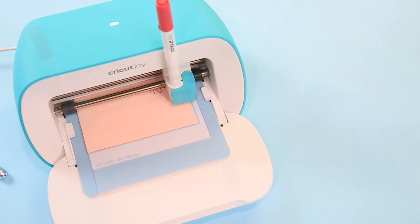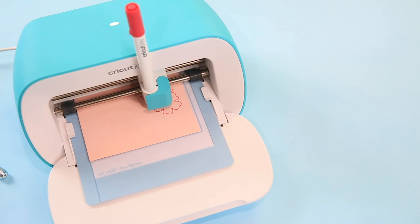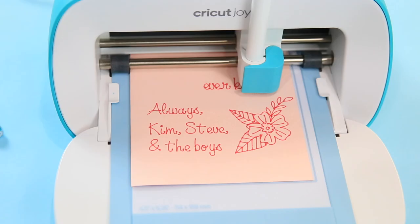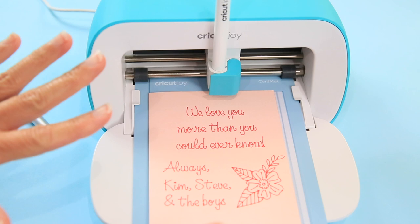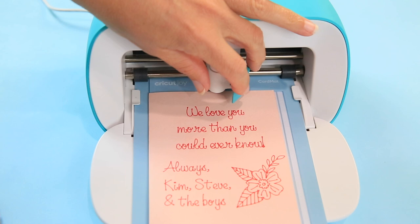Let's select Go on our desktop or mobile device and watch it write. It's so interesting to watch it draw elements like this — how pretty is that? It started with the element of the flower and then it will go to our writing. It's done, and I'm so excited how it turned out. Could I write that perfectly, that straight? Absolutely not, and I surely couldn't draw that flower. So we take out the pen, put it away, and put back in our blade. Let's hop back to Cricut Design Space to show you how to cut the front.